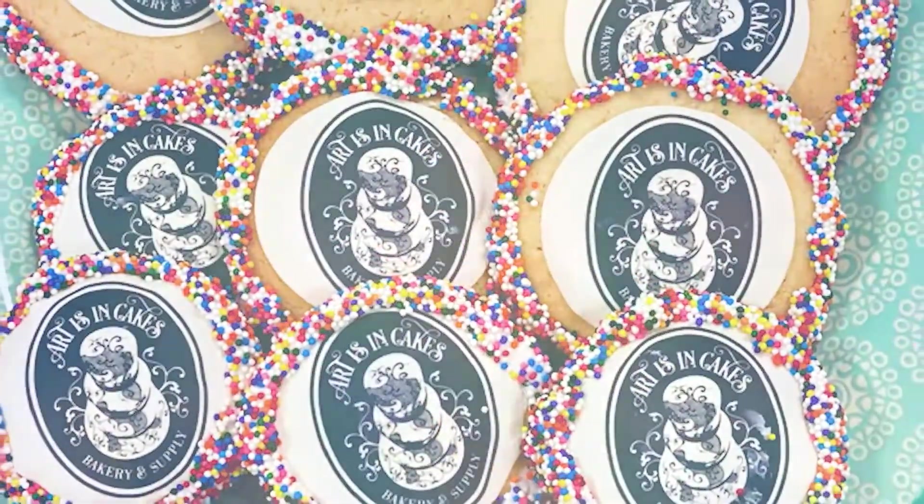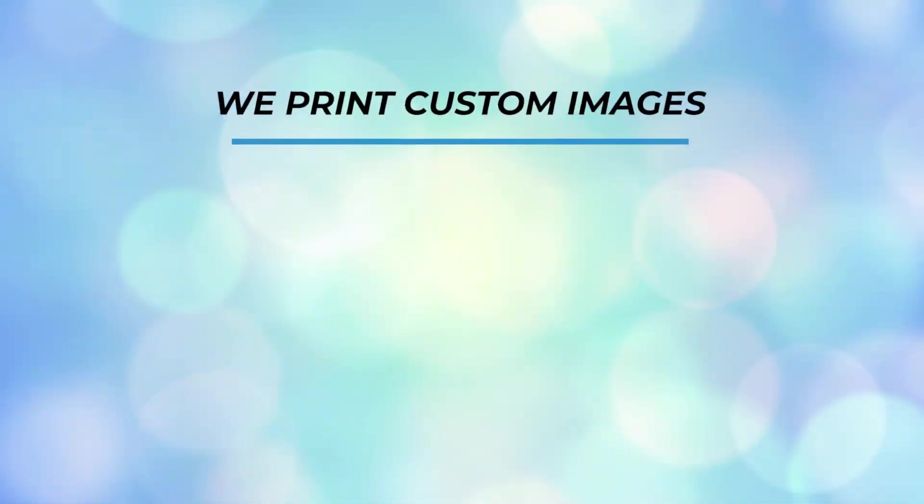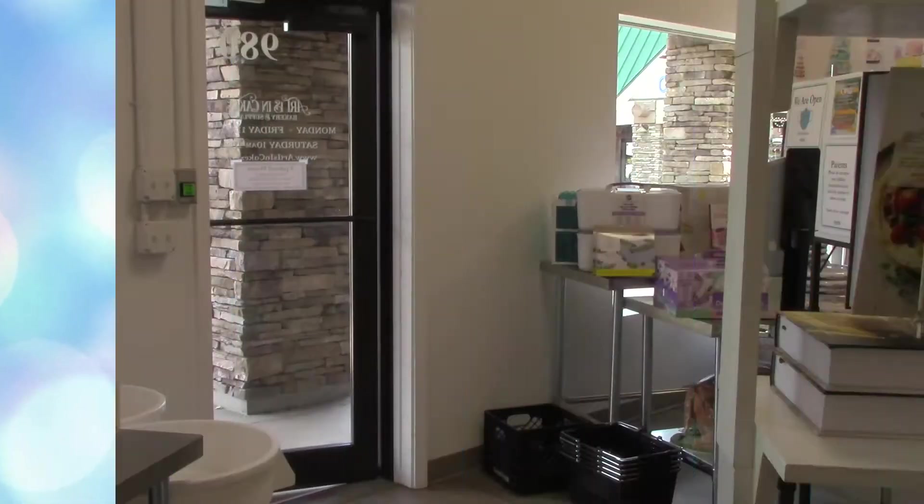Need an edible image for your desserts? We print custom images for cakes, cookies, cupcakes, and many other sweet treats.